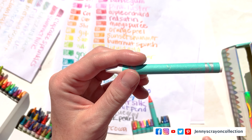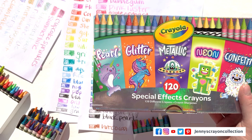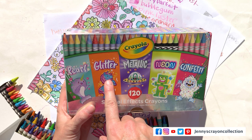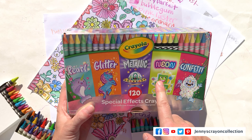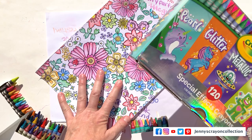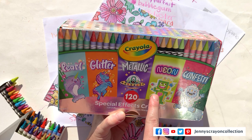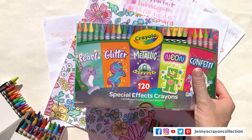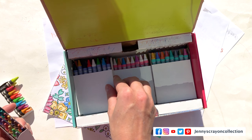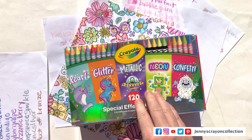The white one I couldn't read — it was called Snow Drift. So those are all the colors that come in these special effects crayons. Let me know if you want me to sort them in color order. The pearl have a luster to them, glitter have a speck in them, metallic has a darker speck, neon is neon colored, and confetti has three colors. Pearl are probably my favorite, confetti next because I love being able to use three colors at once and blend them. Then neons because I love the neon colors, then glitter and metallics. Let me know what order you guys like those crayons in and which ones are your favorite — which would you pick if you could only pick one box? I hope you guys like this video. Make sure you hit that subscribe button below and like it. I can't wait to talk to you guys in the next video. Bye!